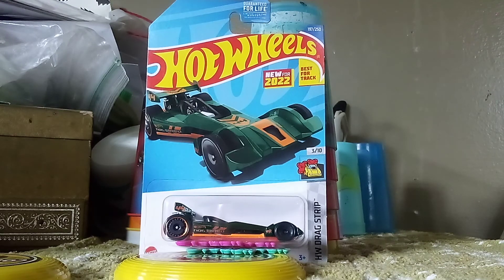Hey everyone, CarSpotter2.0 here, and we're back with more unboxing videos. Today, we got six new cars to be added to my collection right away.